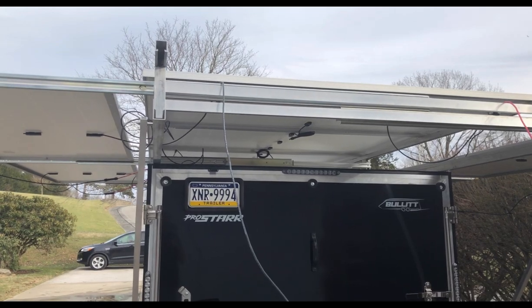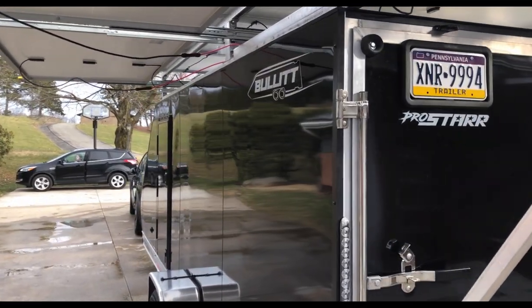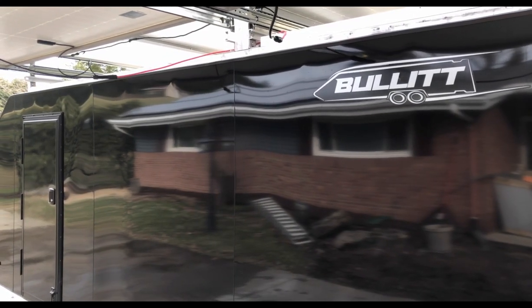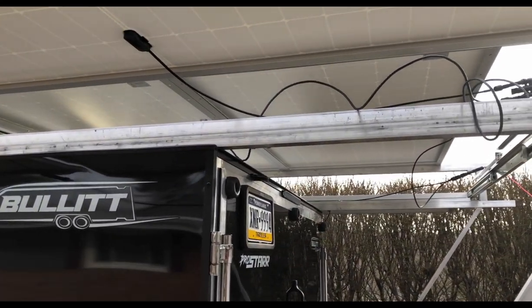It's a 7x16 trailer, and it said plus the nose, so I thought the top would be 17 feet — but no, they're only talking about the tip of the nose. So I'm overhanging what's legally allowable.